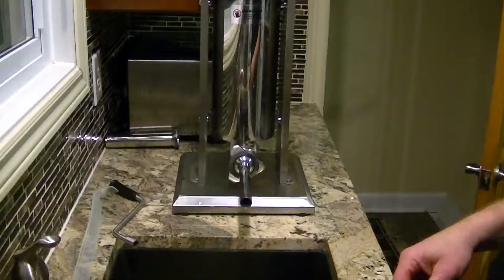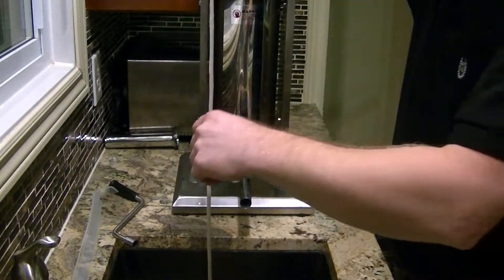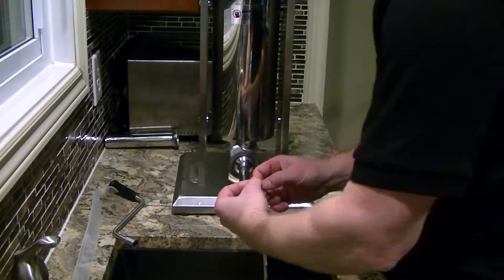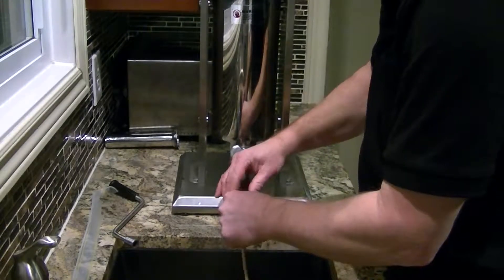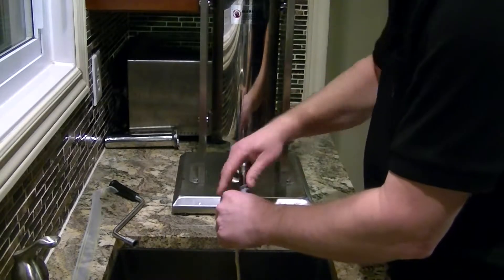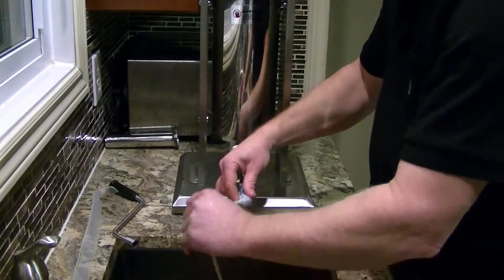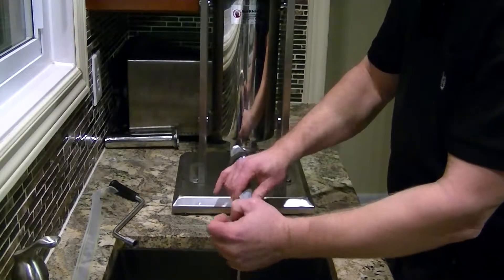We'll turn that around in a bit. I've got that filled up. There's a casing here that I've been soaking. Find the opening for that, and then we'll start to feed that on. I think this is the size I used last time. Put a little bit of water on that — that helps get the casing on. Just going to feed that whole casing on all the way.